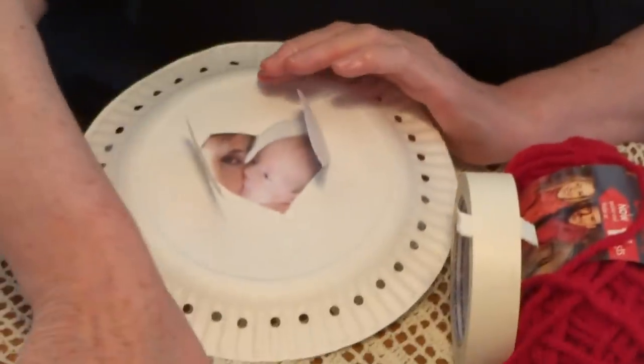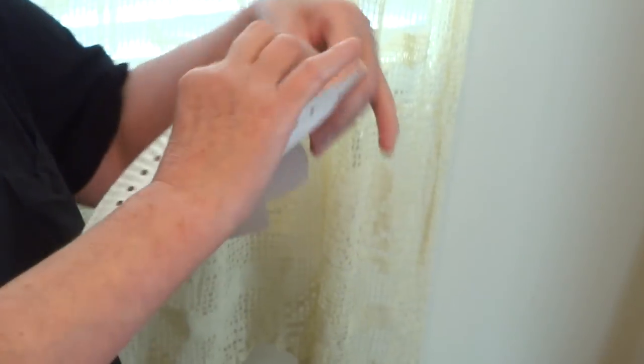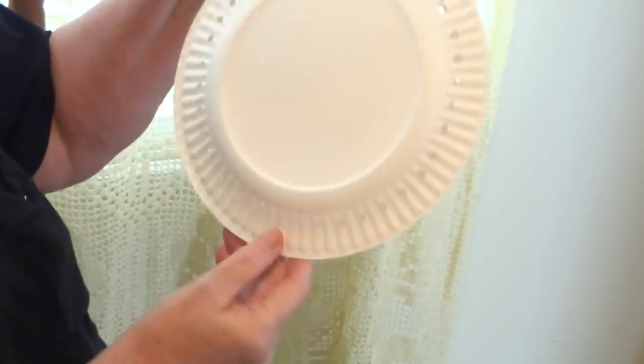Now let's pretend this one is dry. We need to put the two plates together. Remember the two arrows on the back — these two need to match together. See how everything matches? It's easy.